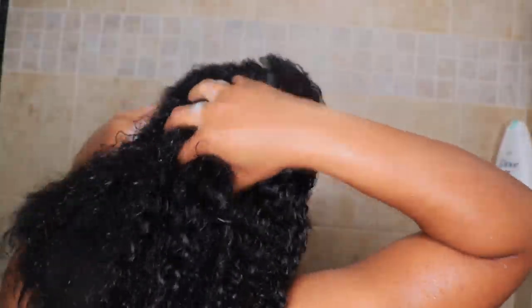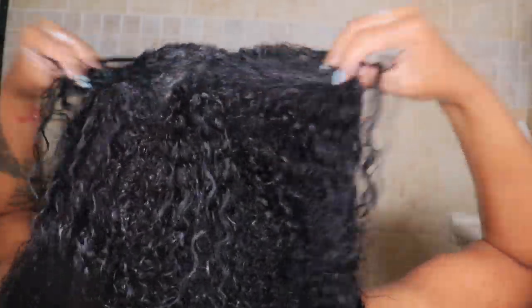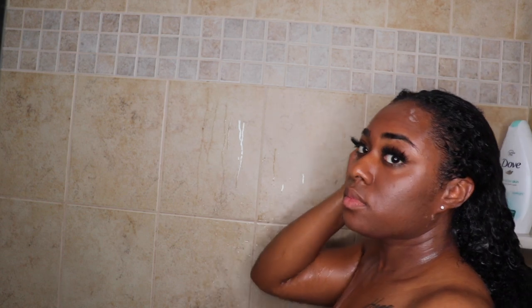I'm just stroking it through my hair, making sure I get every part. I always shampoo my hair twice before I condition — or even three times — just to make sure I get all the dirt and debris out. Now I'm just rinsing it out. Make sure you rinse thoroughly because when you put the second layer on, you want to make sure you get everything out of your hair.